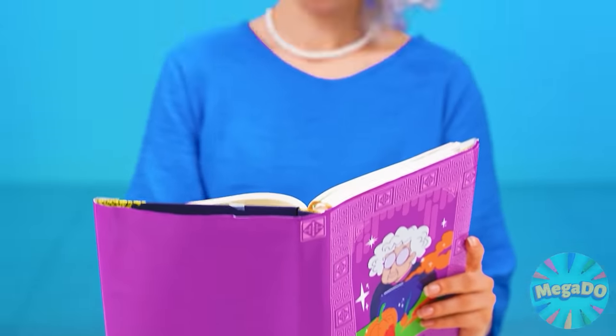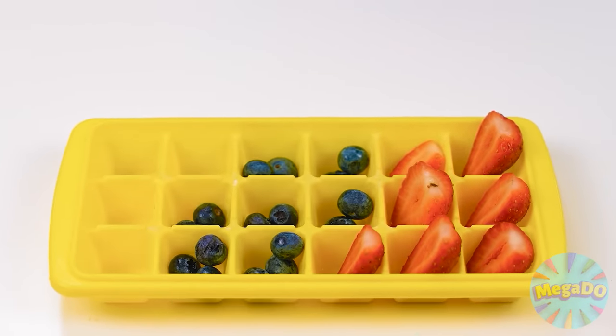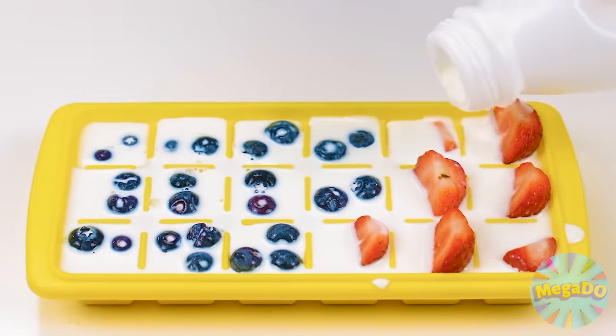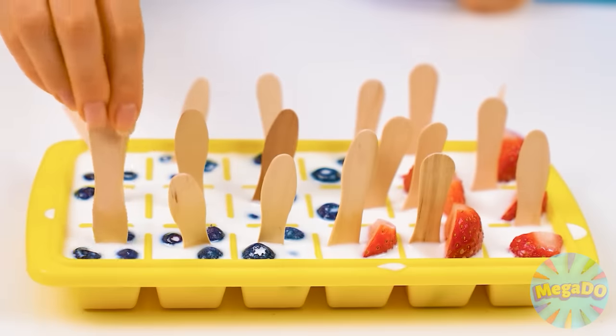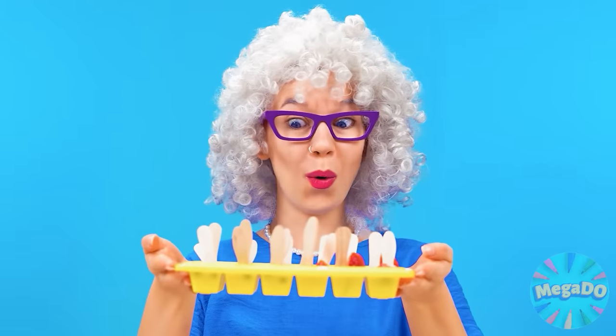It looks like I don't have the recipe, but grandma knows everything. Think, curly gray-headed girl. I know — I'll make it with ice molds. I'll put a berry in each one of them and pour milk; it should cover the berries. I'll insert a popsicle stick into each sector, so it'll be very convenient to pull the ice cream out of the mold.